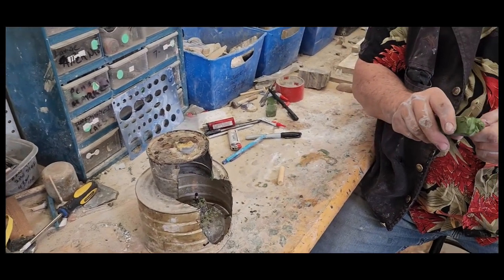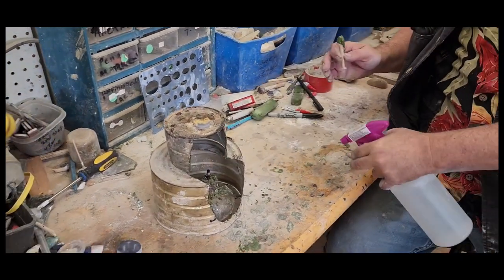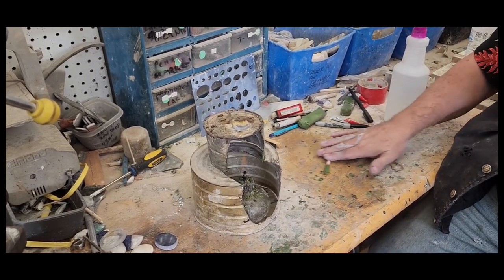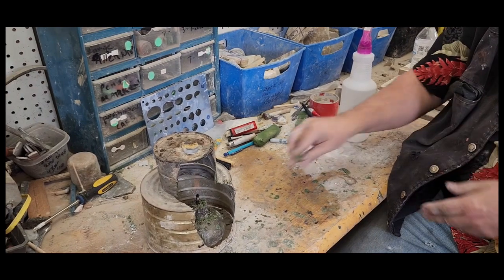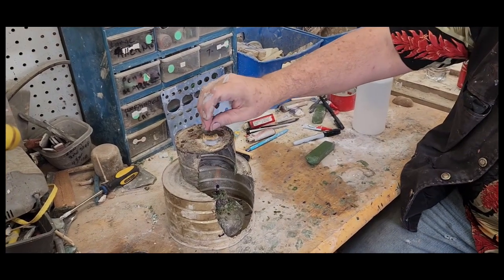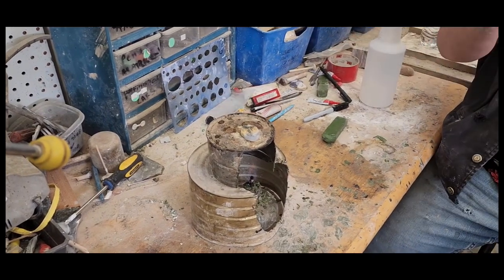This wax will leave a blister if it gets on your skin while it's super hot. We get the counter wet and heat the wax up. We roll it in here to center it on the stick. If you have to handle hot wax, make sure you get your fingers wet. We want to make sure our stone is hot enough to take the wax, so we put a little chip on there. When it's melted, we can glue it to the stone.